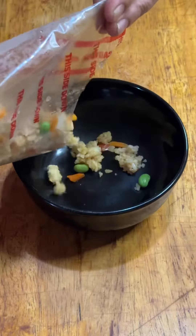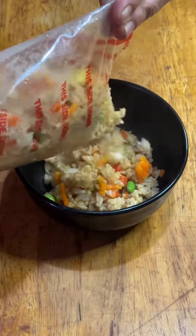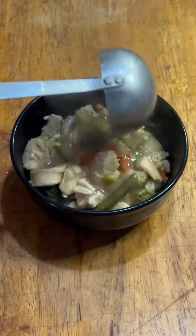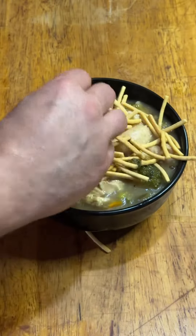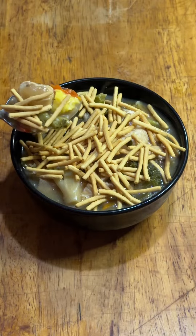Thankfully, I had some frozen fried rice that I chucked in the Nukefire 9000 and then poured it in a standard size salad bowl and topped it with three ladles of the chicken and veggies. Crunchy noodles to finish it off. I was going for pot pie and ended up with chow mein somehow.